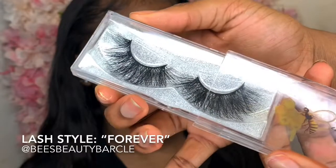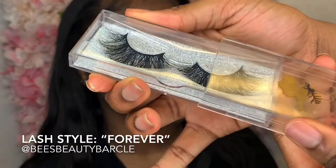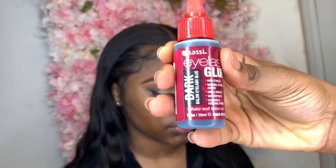A big shout out to Beez Beauty Barclay for sending me these 100% mink lashes. Now if you know me, I never promote false advertisement. These lashes were long, very cute and full as you can see. So make sure you check them out on Instagram.